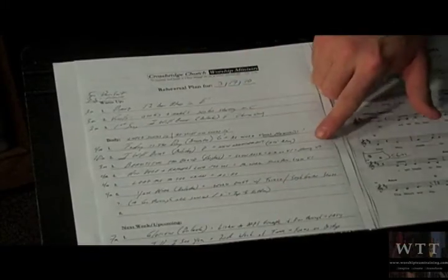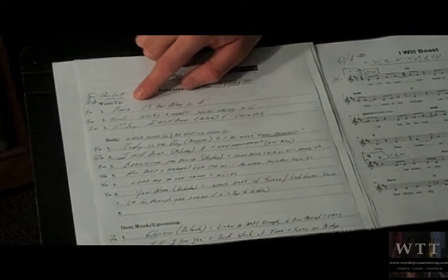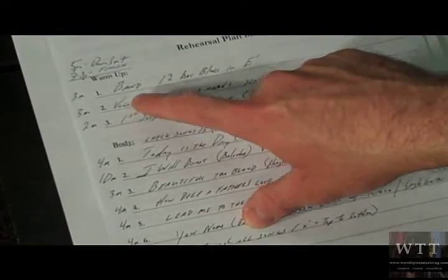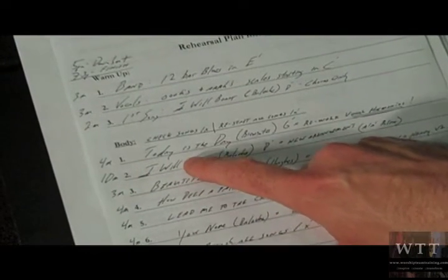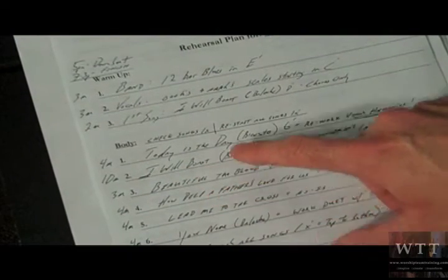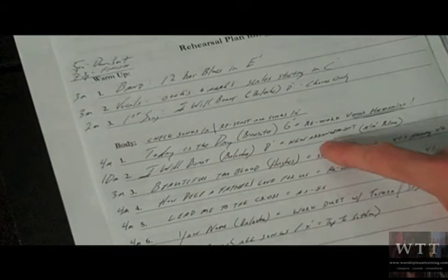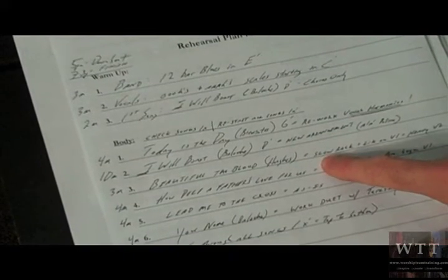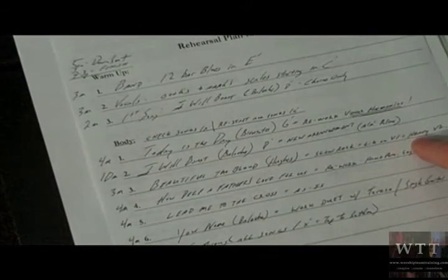You can see here from the printout I made from my computer — I filled in the rest with a pen, indicating what we're going to warm up with, what we're going to start with for the rehearsal, and how we're going to end. I have notes for the band, for the vocals, about warm-up, and also each song in the set list with the minutes next to each song so it helps me stay on track and not rabbit trail. I also have notes beside each song about whether we need to rework the vocal harmony, do a new arrangement, maybe a slow rock style, or work heavily on the verse or the bridge.